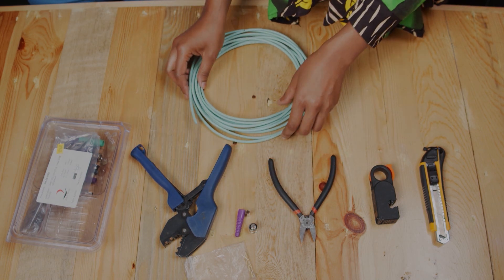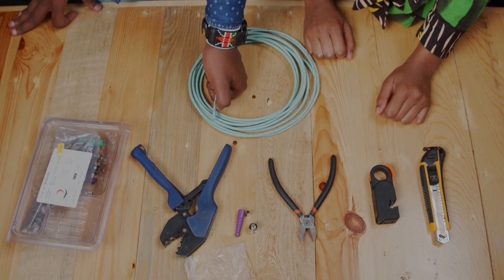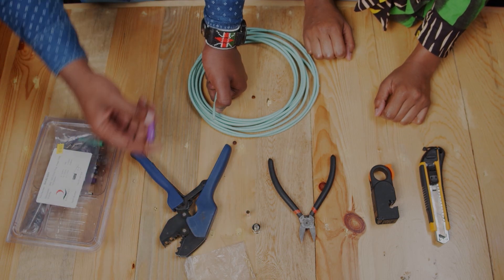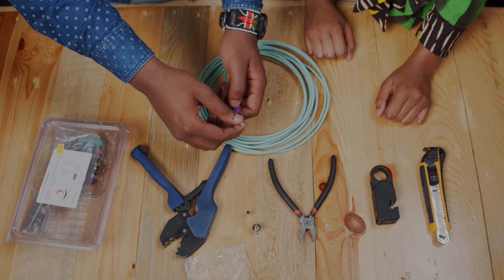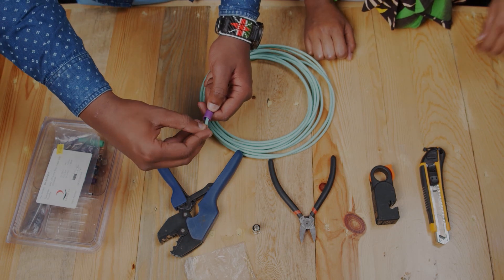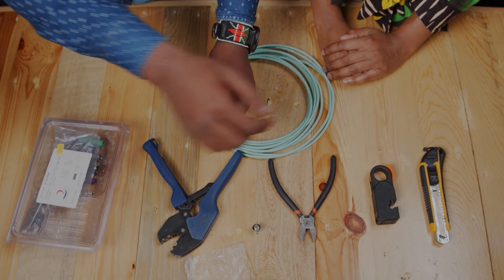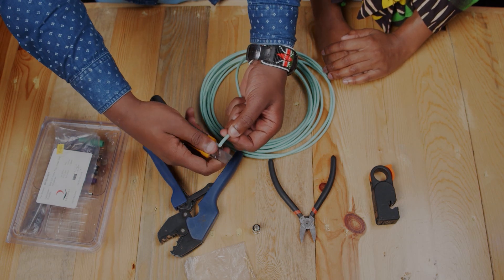So Yasin, you can take us through the crimping process. First you take the boot and slide it in. Then you take the sleeve, put it in, and use the knife to remove the top part of the cable.